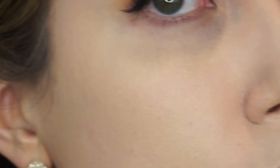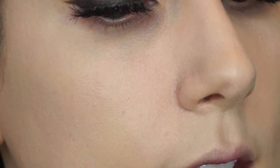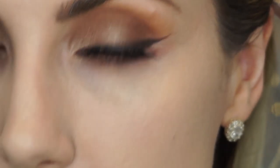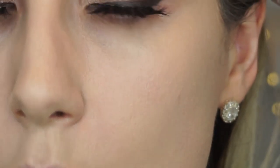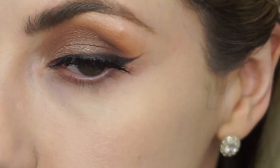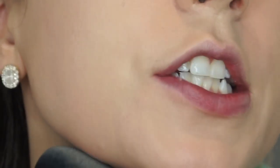My skin type is combination, not dry. Up close it definitely still looks skin-like — it's a thin texture. It kind of accentuates texture a little bit around here more than other foundations would for me, but it's not too bad. I definitely wish I had the right shade — this is a tiny bit too light.